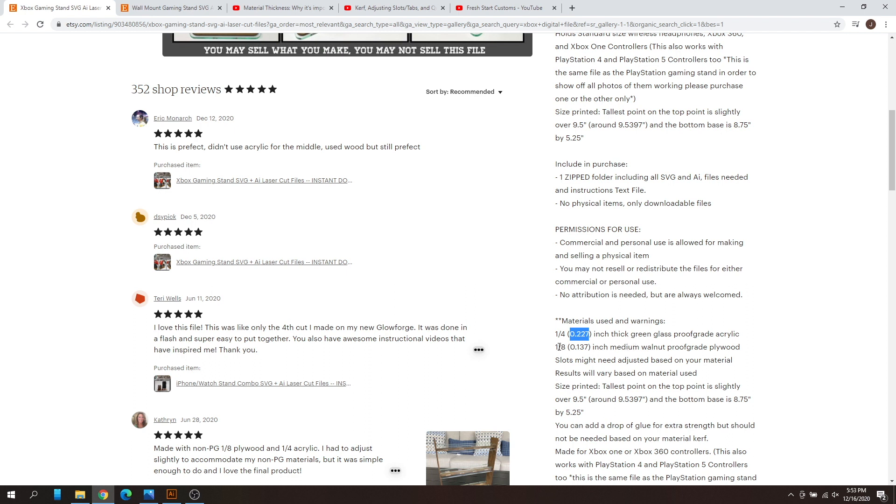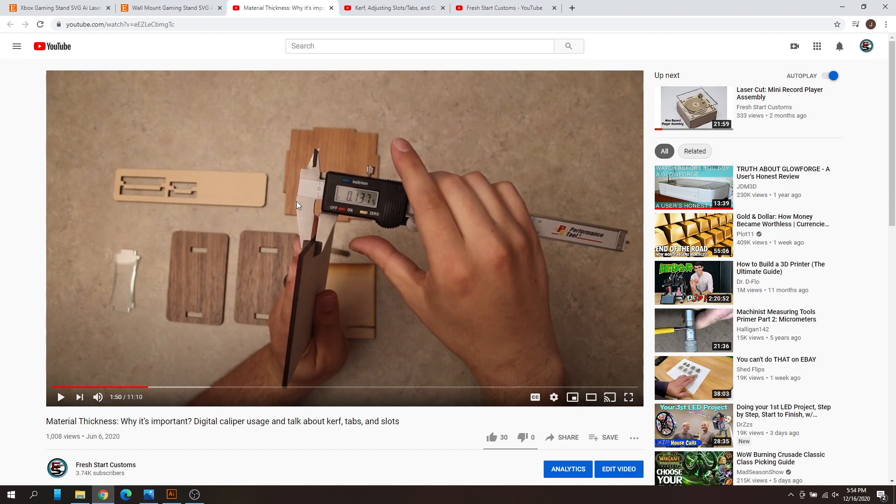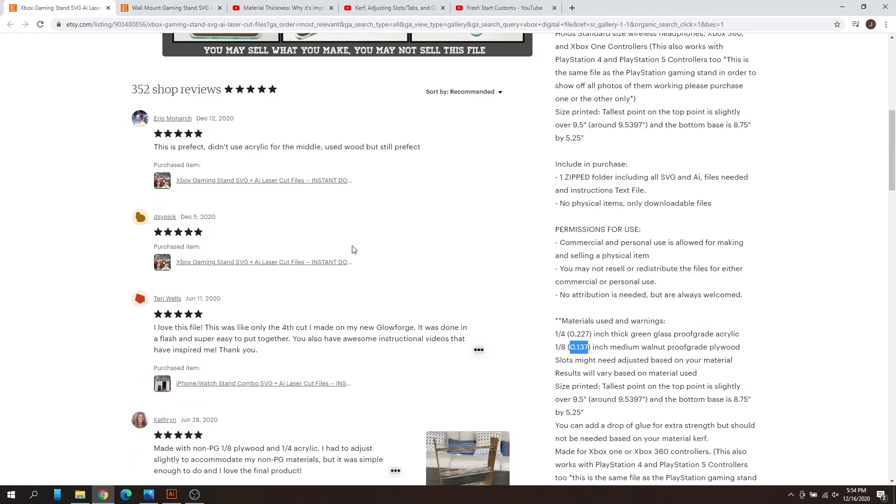The eighth inch material I use is also proof grade, with an exact size of 0.137 inches. You can measure your material with a digital caliper — a tool you can get from Menards or on Amazon; I'll put a link below. This tool shows the exact thickness of your material with masking tape on both sides, just as listed in the design. That is how you find your actual material size.